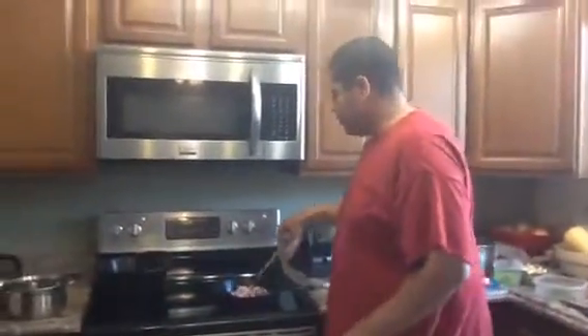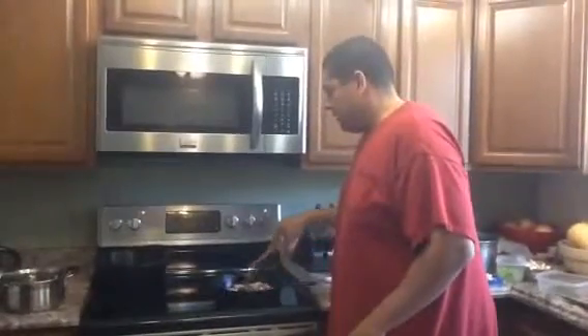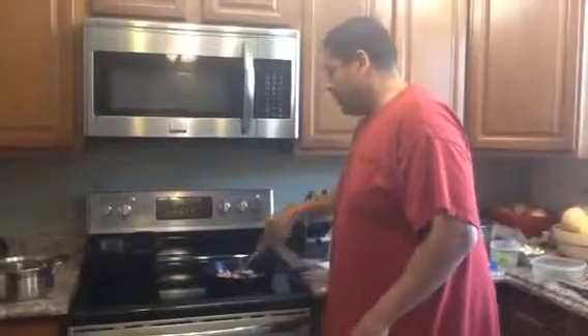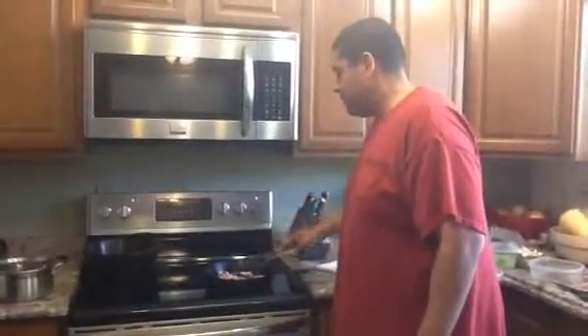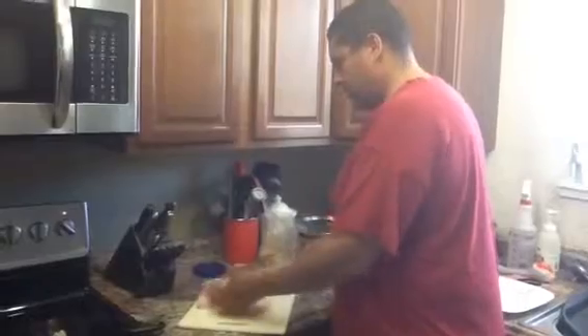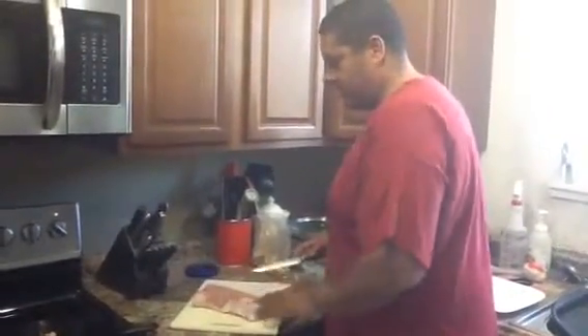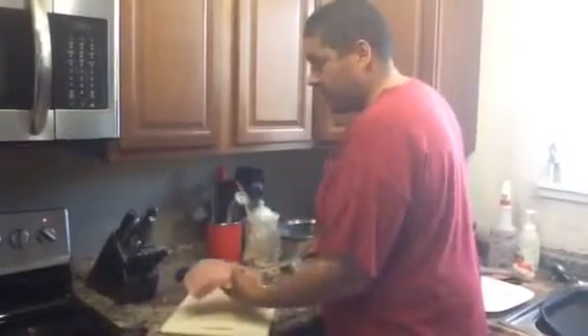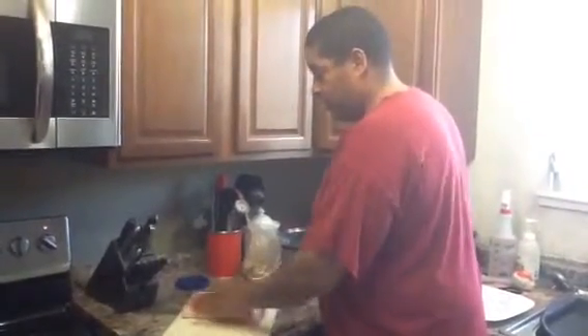So the first thing I'm going to do is get this bacon kind of cooked up. That's probably going to take about five minutes to get where it needs to get, so we'll pick that up in five minutes. Alright, so I got the bacon cooking over there. And this is the tenderloin that we're going to stuff. If you look at the tenderloin, you have one side that looks kind of rough and you have the smooth side, so we're going to start on the rough side.